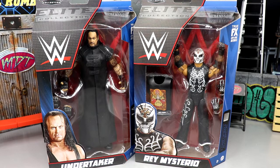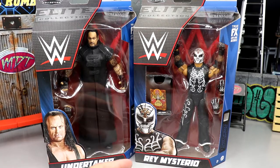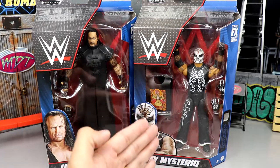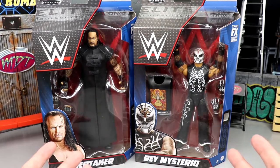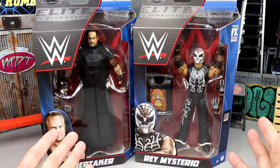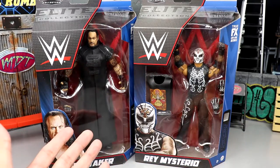I'm excited to review these — kind of a throwback review. Today we have the re-release of the Elite Series 8 Undertaker and the Elite Series 24 Rey Mysterio. This wave has a lot of mixed reviews; some people love it, some people hate it. If you're an original collector who got these when they first released, you probably don't love the re-release, but at least they do have updated technology with True FX effects.